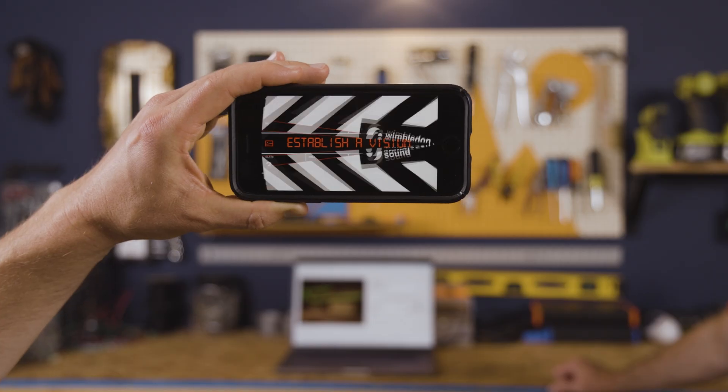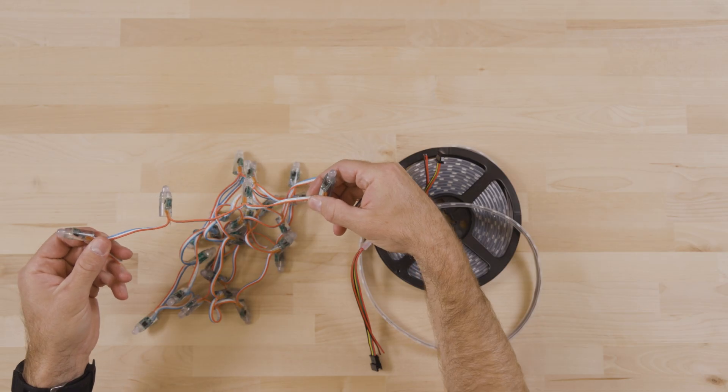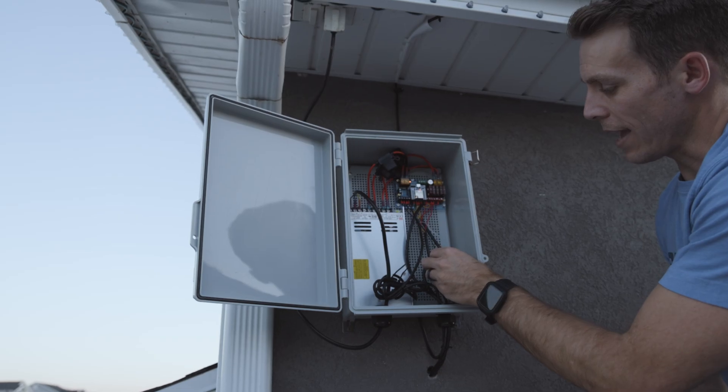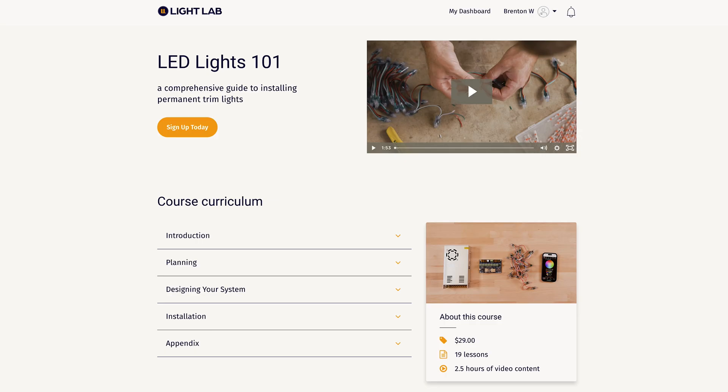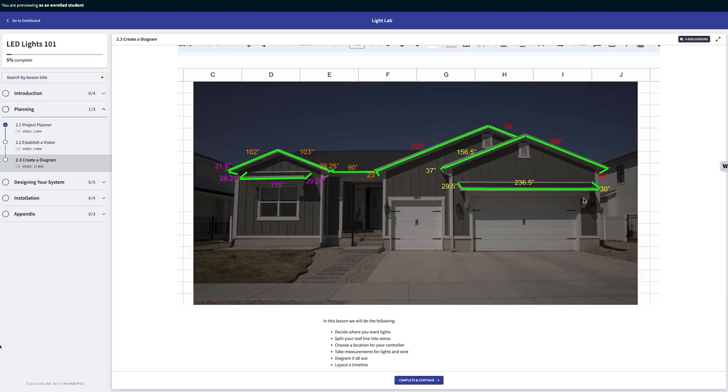After completing my own lighting project, I teamed up with some friends, and we've made it easy for you to get great looking custom lights as well. We've created the most comprehensive guide to installing permanent trim lights that there is, period. The video course is called LED Lights 101 — a comprehensive guide to installing DIY trim lights, an easy online learning course for anyone wanting to install trim lights on their house, regardless of experience level.